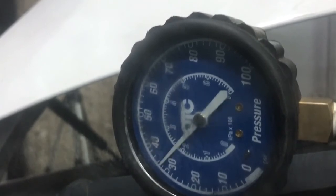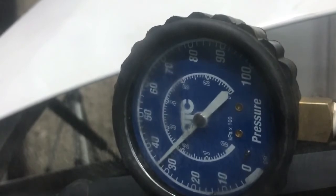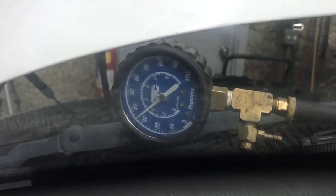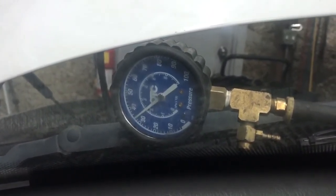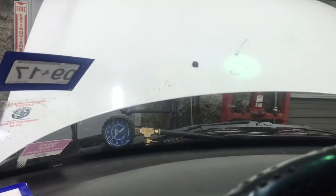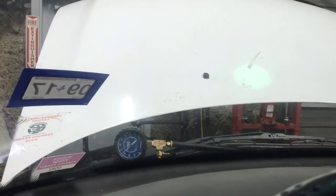Now I put some load on it by putting it in drive, and you can see it jumped up to around 36 pounds. That's the way to test it — this is a static test. There are other tests you can do while driving to check pressures, and I might make a video on that. If you liked this video, please thumbs up, subscribe, and share. From Oz Mechanics, I hope you have a nice day.